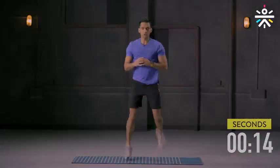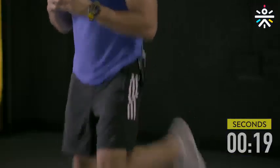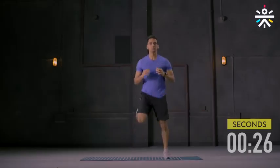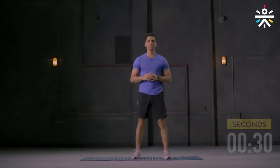You can go slow. If you feel tired, you can take some rest and then come back. 10 more seconds, you're almost there. And done.